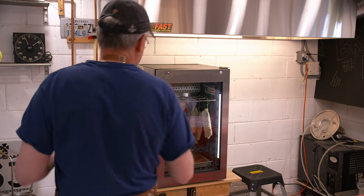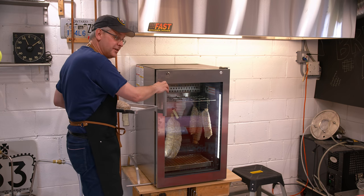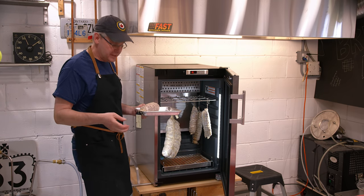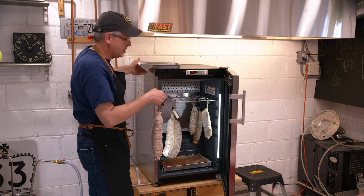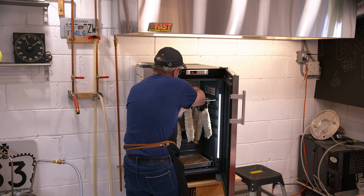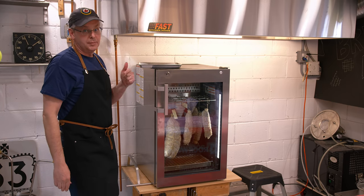I've got this dry ager set up on a cycle that is specifically for dry curing charcuterie, which is different than the cycle for dry aging meat. I've also got the temperature set to 12 and a half degrees Celsius and 80 percent humidity, although it's a little different right now because I've been opening and closing the door all day. I'm going to hang this in here, make sure it's not touching anything else, and keep checking on the weight. When it loses 30 percent of its weight, I'm going to pull it out.